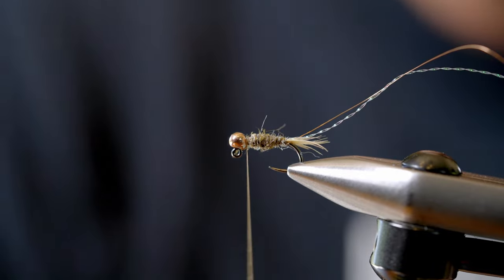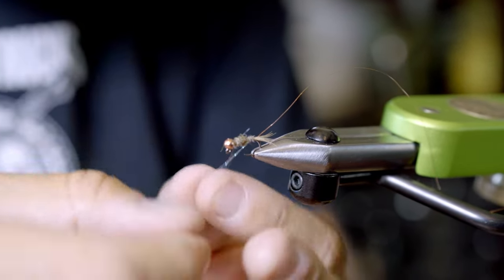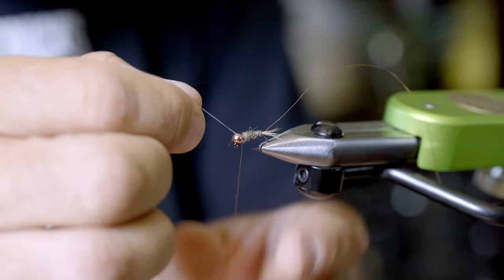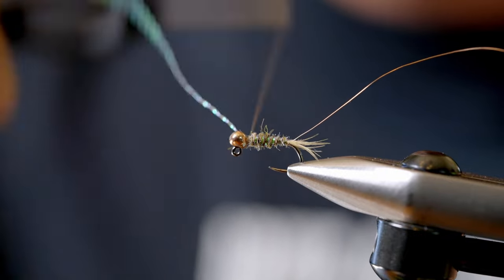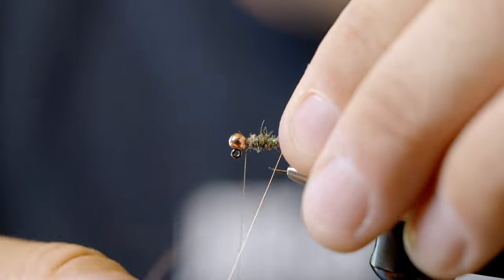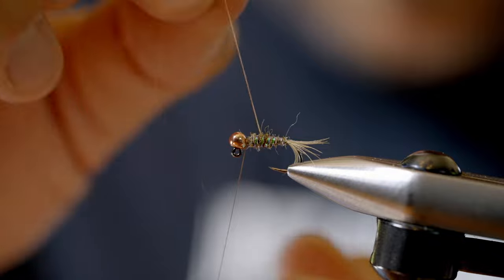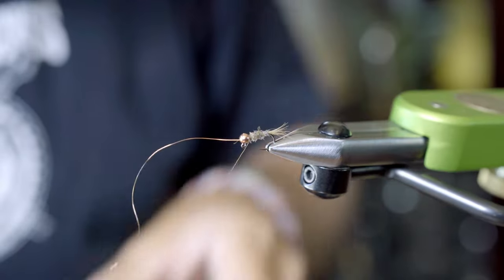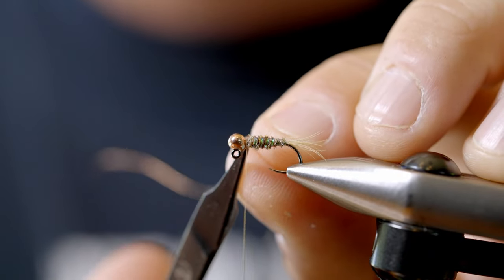Right about there. Now I'm going to take that crystal flash and palmer it around, then tie it off and set that piece aside. Then I take that extra small wire and thread it around, kind of through, to protect that crystal flash. Trim the wire.